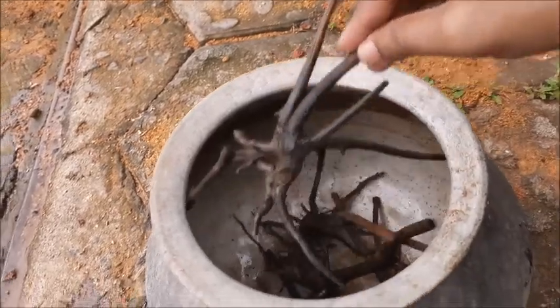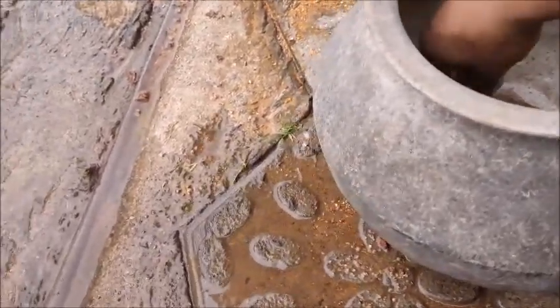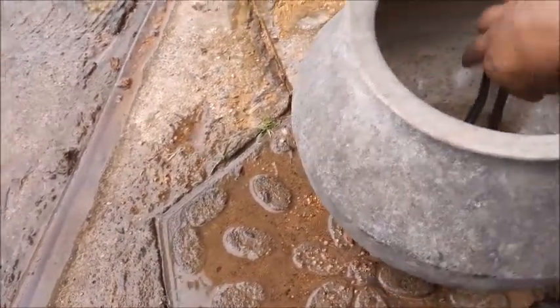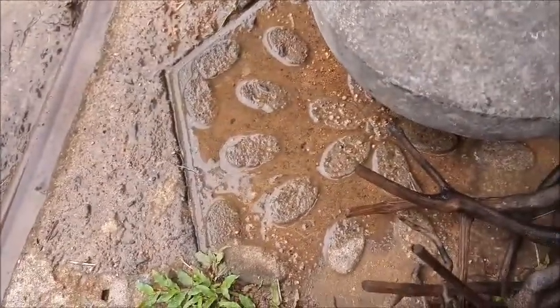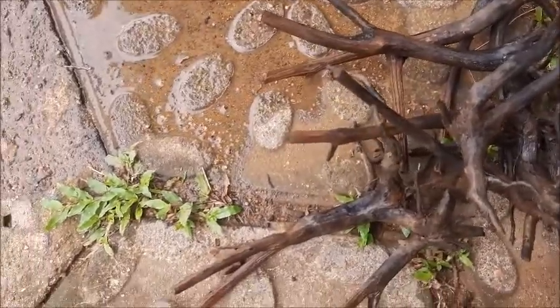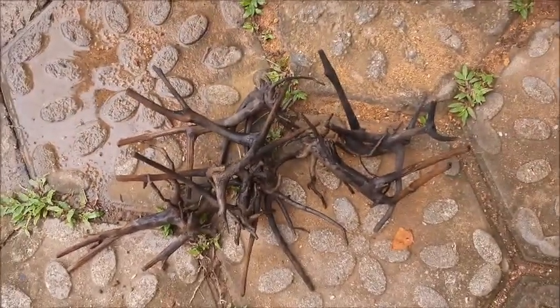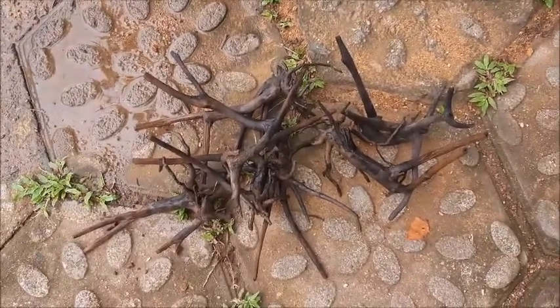These are for my new planted tank which is a five-foot long tank. Step by step I'll cover the other steps too — I'm going to use natural soil and sand as the substrate. Please subscribe to the channel to watch all those videos. Thank you very much.